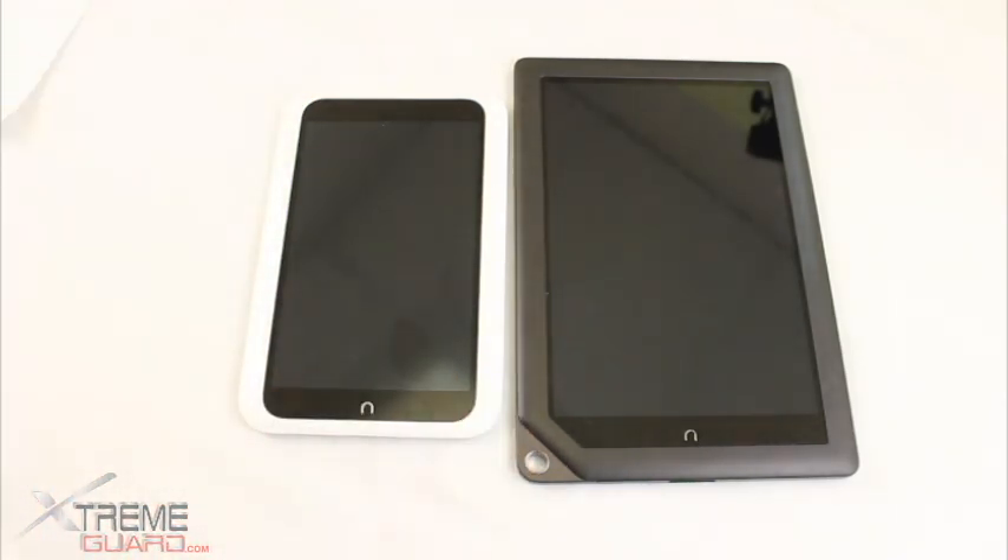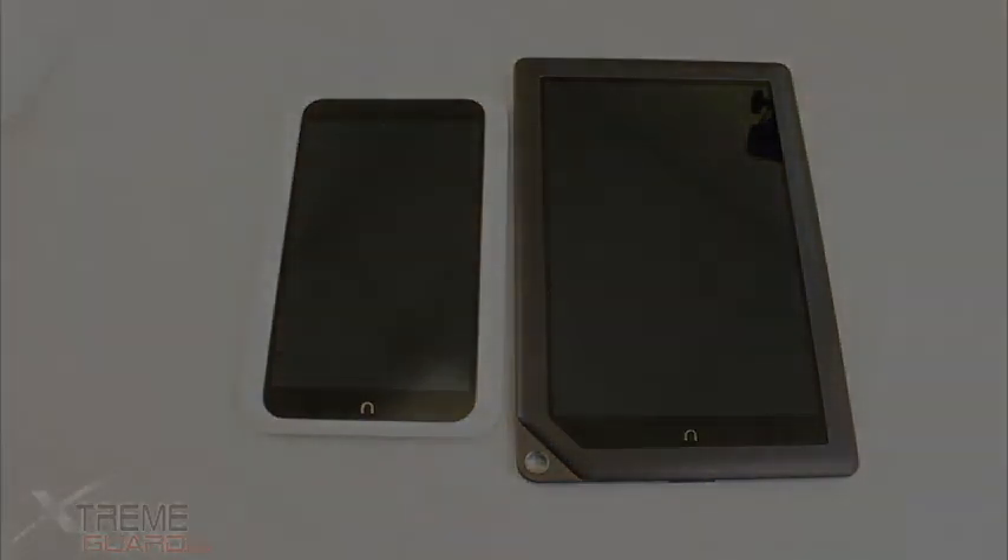If you have any other questions about these two devices, go ahead and contact customer service, and thanks for visiting ExtremeGuard.com.